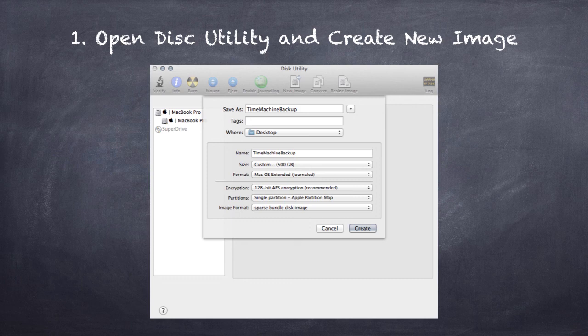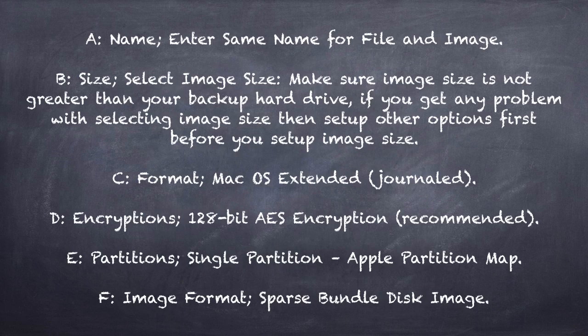The next option is format — select Mac OS Extended (Journaled), which is the one that works with Time Machine. For encryption you can choose 128-bit. For partition, select single partition Apple Partition Map. For image type, select sparse bundle or sparse image. When you hit Create, it will ask you for a password — set that password. Follow all these instructions step by step.